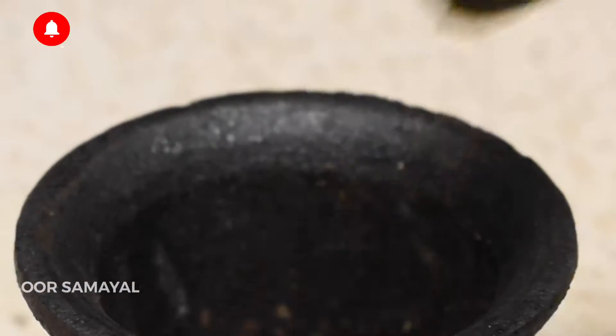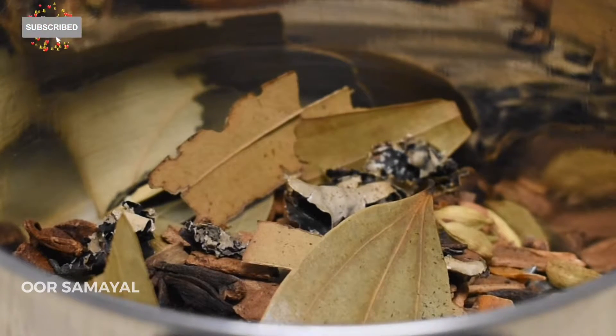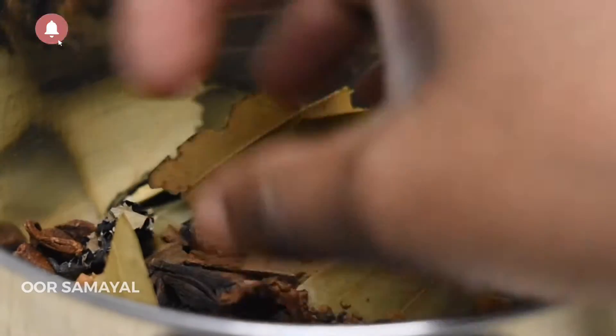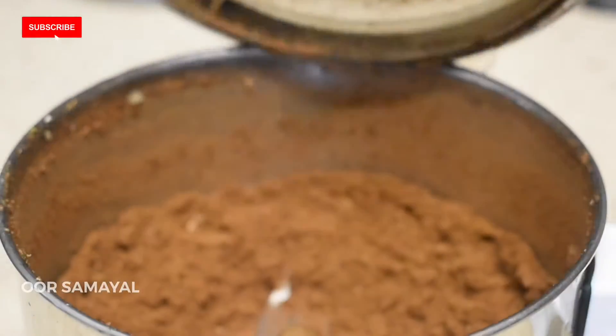I am going to mix it up. Now I will mix it up. This is nice.